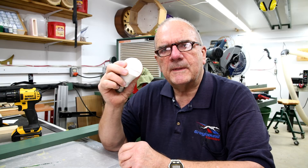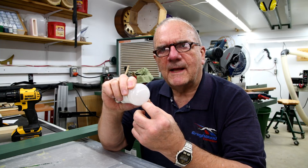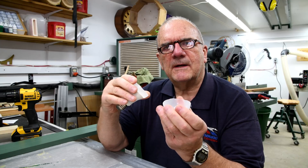But then I thought, no, you know what, I'm going to break it open and see what it looks like on the inside. So I was scratching away at the glass — well, it's not glass, it's plastic. It's easy enough, just cut it open with a knife.